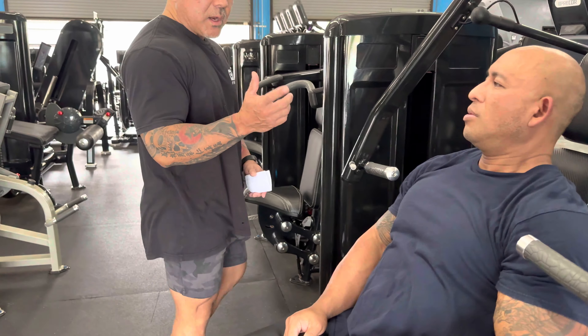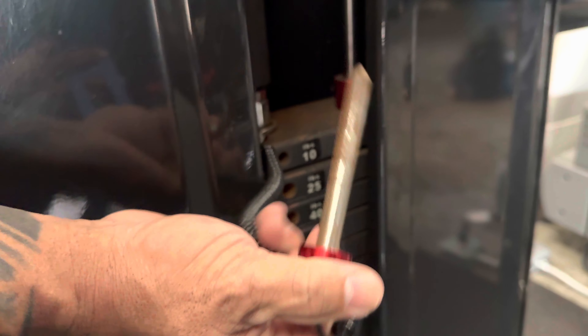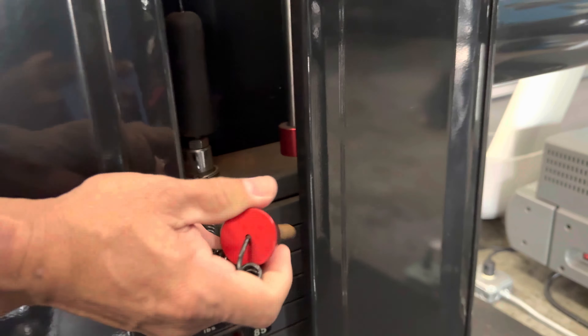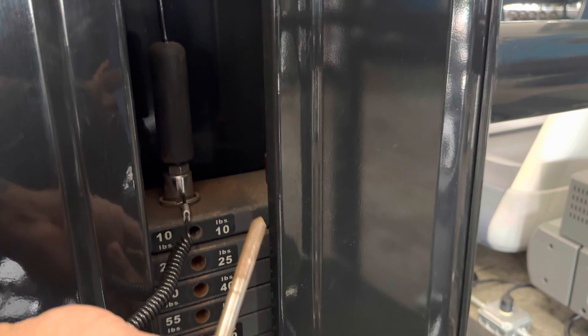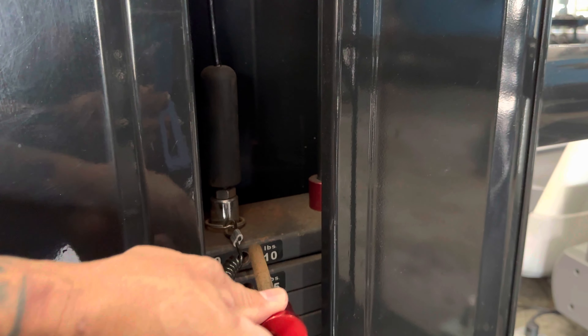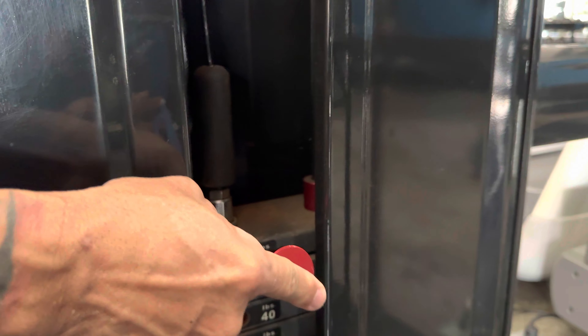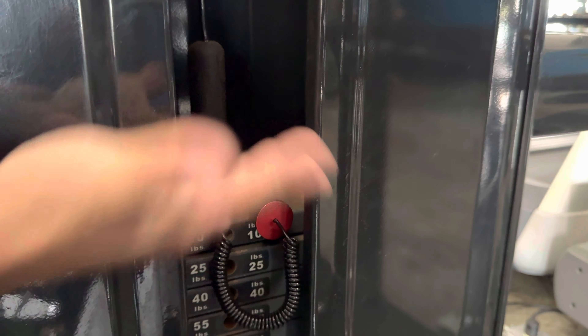One thing I wanted to demonstrate — bring the camera in here — is this pin right here. It's magnetic. For those of you who don't want to use any actual weight, I see guys wrapping this around the bar and trying to stick this pin into a little hole — that's not what it's made for. This pin should just rest right there; it's magnetic, it's not going to fall. So if you're not going to use any weight, just go ahead and place the pin right on top.